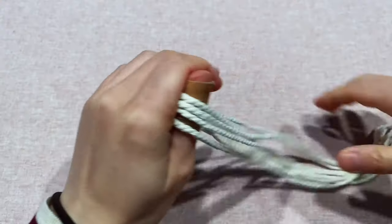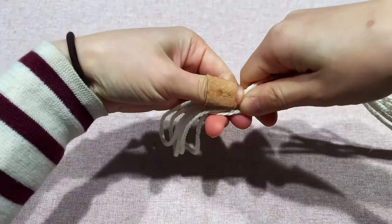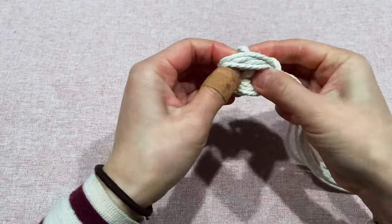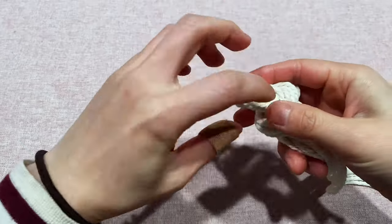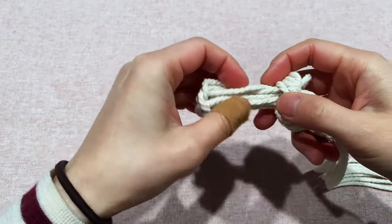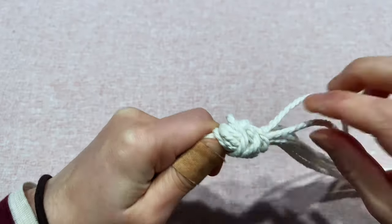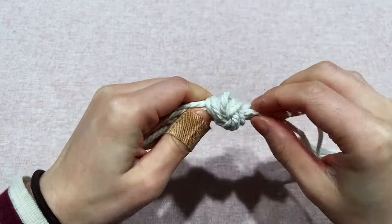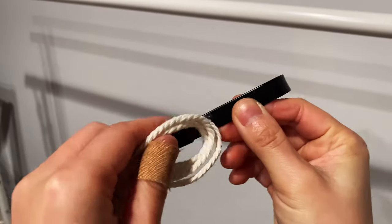Lay out the four strings and fold them in half, so now we have eight strings. Let's make a knot at the top — this part is what you are going to hang onto your hook. Make sure each string is tight and all the strings are organized. Here we go, it's our first knot.